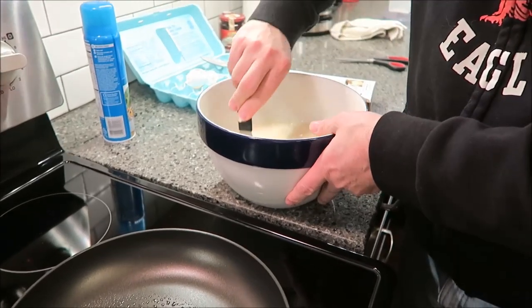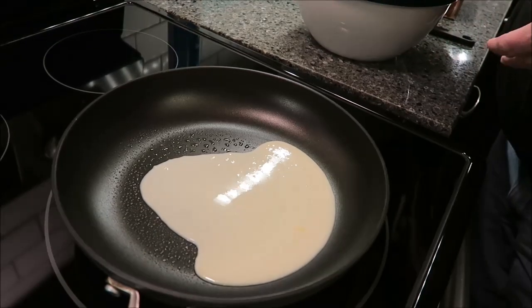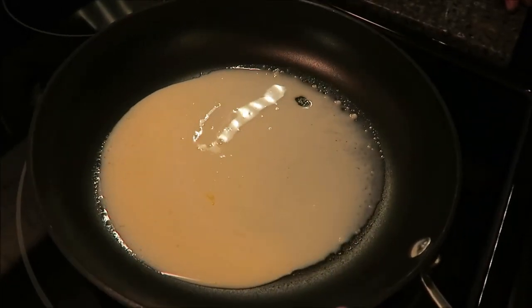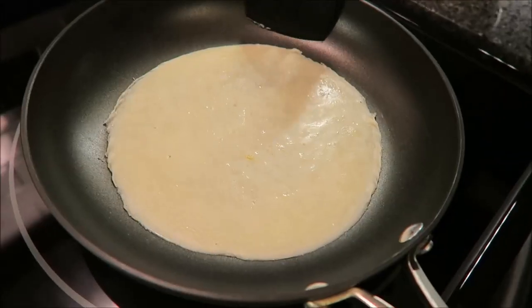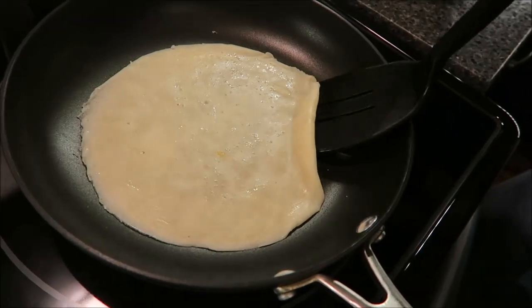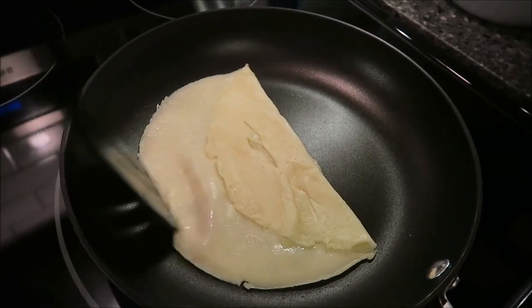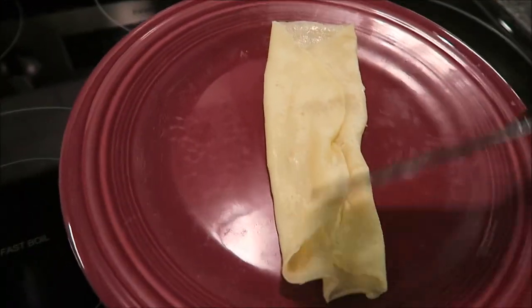This is really thin batter, just letting you know. Pammy is thinking that if you let it sit in the refrigerator it may thicken up some, which is probably true. What they mean by spreading it out is just doing this. It's been about a minute - I'm not sure how I'm going to get underneath here and flip this. It says only cook it for like 30 seconds on the second side. I don't see any brown spots, so I'm going to get a plate.